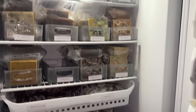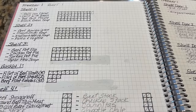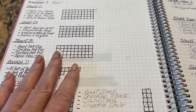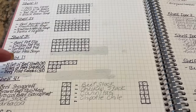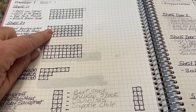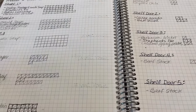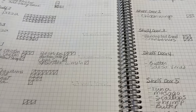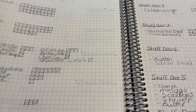How fantastic is this? I'm so excited! One of the most important things I did is I made an inventory of what I have in each freezer, by each shelf — the item and how many I have. When I use it I can just cross it off, and this has been a game changer. I've been using this for about 10 days now and it's amazing. I just meal plan from here and then go shopping in the freezers.